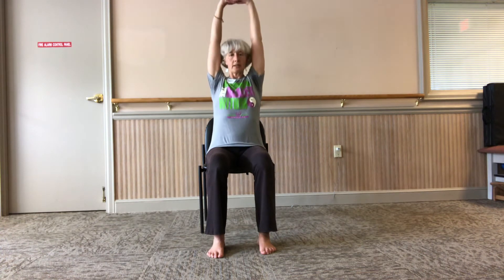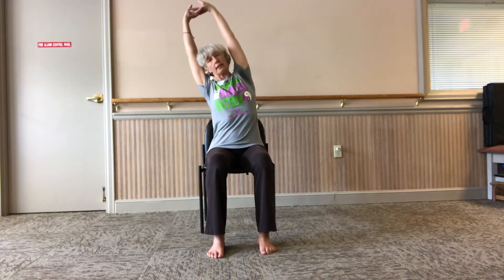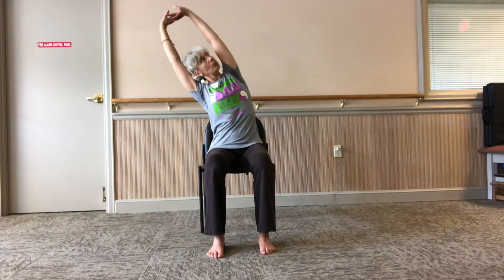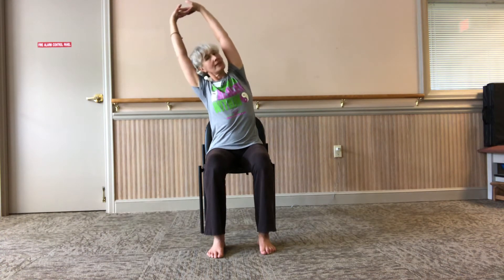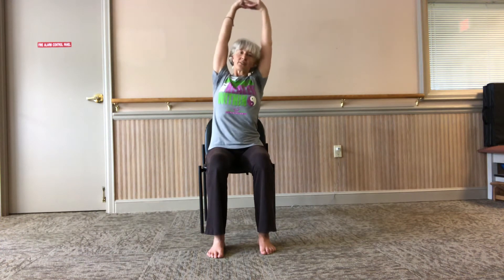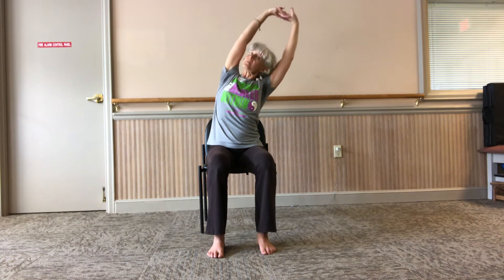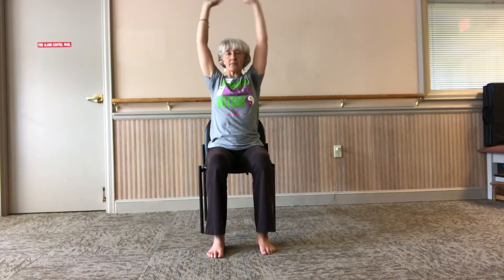Breathe out. Intertwine your fingers, breathe in, press forward and reach up. Remember to modify when you're feeling discomfort. Breathe in, reach up. Breathe out, lean to one side, roll your upper shoulder back up. Breathe in, come back. Breathe out, go to the other side, open your side body. Breathe in, come back.